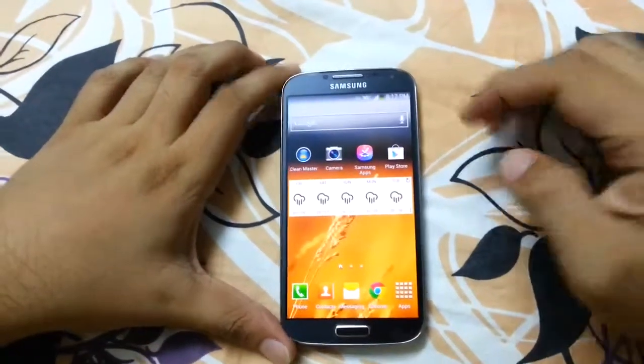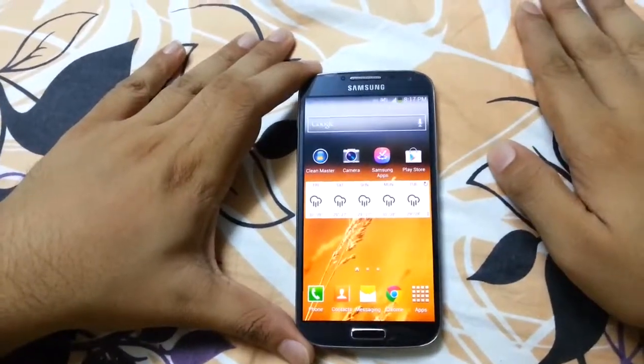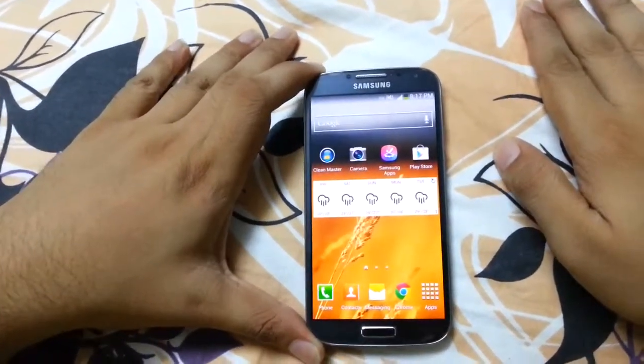Okay, that's it guys. I will make another video for the air gestures and other motion techniques. Thank you — please like, comment, and subscribe.